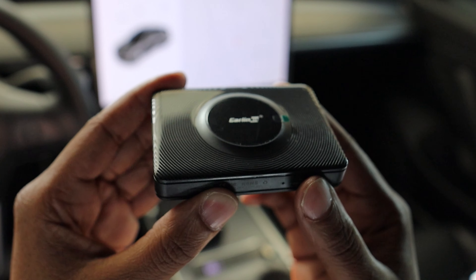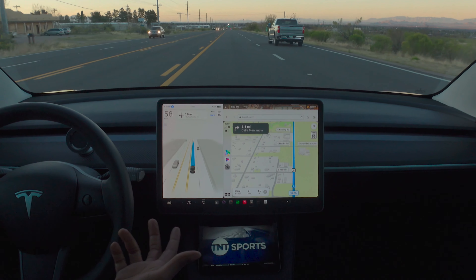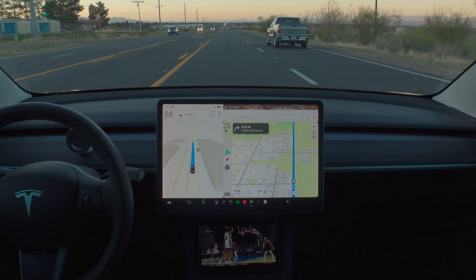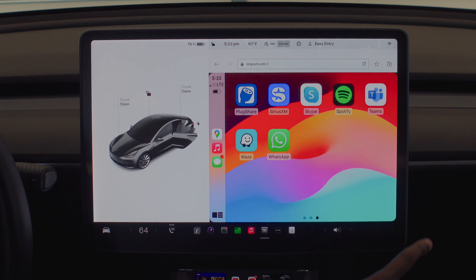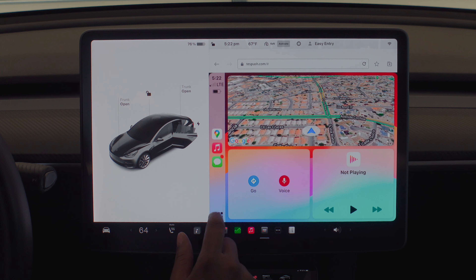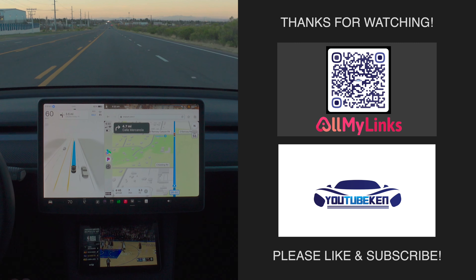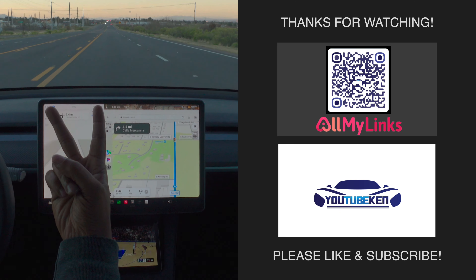I think that's it — it's really a good product by CarLink Kit. I can't complain; there's no other way to get Apple CarPlay in my Tesla right now, and I don't think Tesla owners will ever get it natively. You will get a discount if you decide to pick this up — it'll be in the description below, maybe 15% off, I'm not sure. If you have any questions please let me know. This is Ken — I'll see you in the next video.